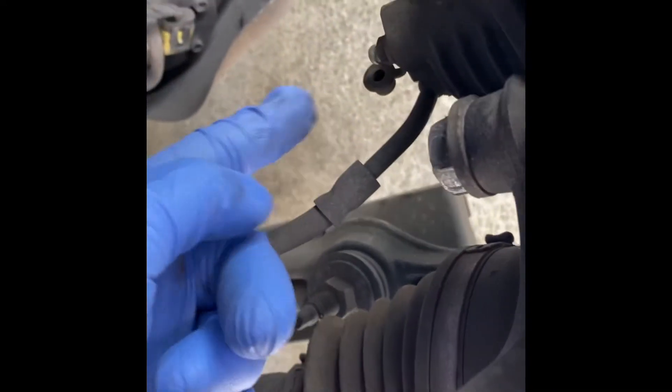Now that the wheel's off, if you look behind the caliper, you'll see this right here — I already took the cap off — but that's your bleeder valve. Go ahead and take your cap off. I believe the nut's going to be a 10 millimeter, but I'm going to verify that. That's your bleeder cap.